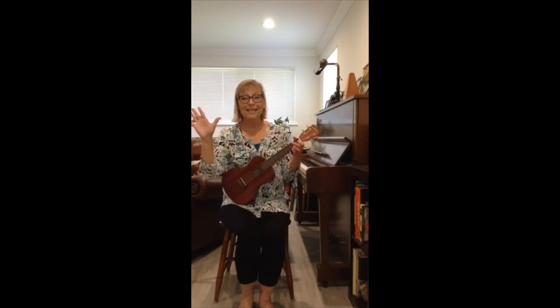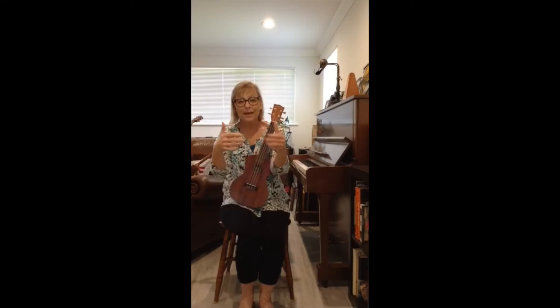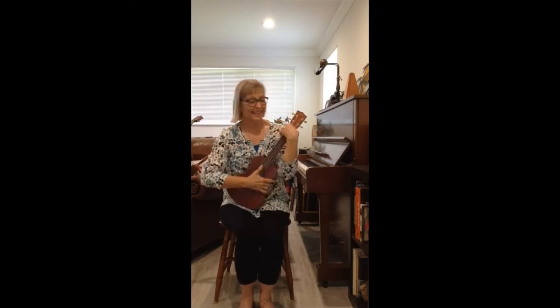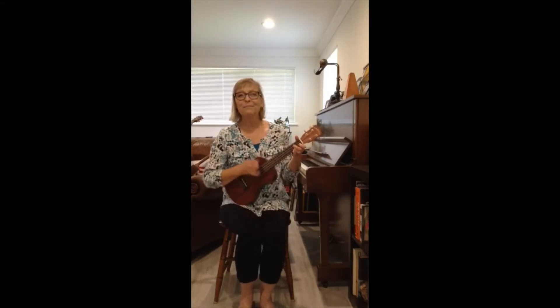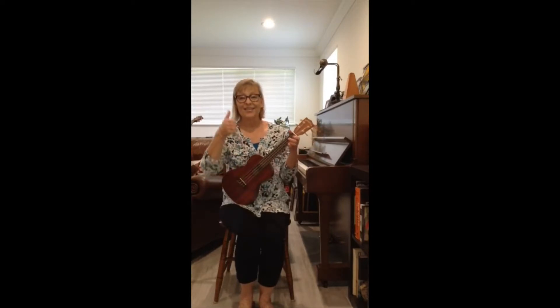I hope everybody's doing good. I hope everybody's thumbs up. Can you do your thumbs up? Or your A-OK? I know you can. Hello, everybody, and how are you? How are you? Hello, everybody, and how are you today? Your thumbs up and A-OK.